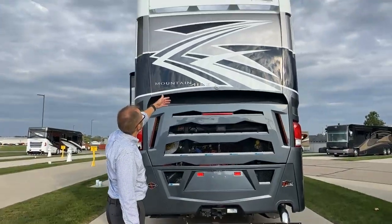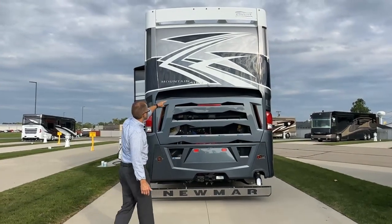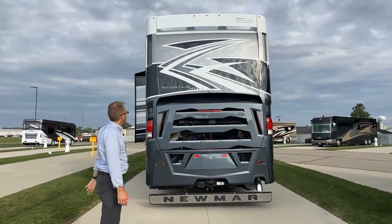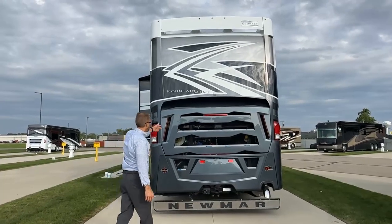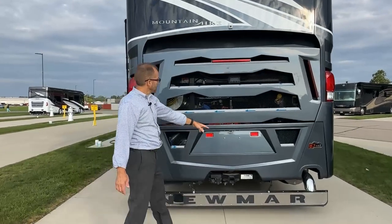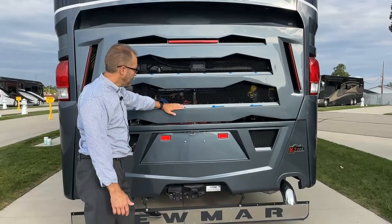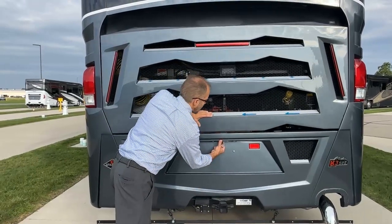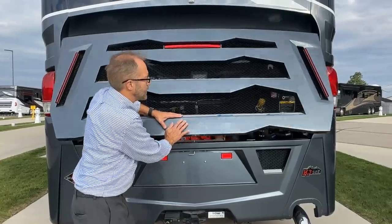At the rear of the coach, you'll notice at the top we have our 360 degree camera. We have our engine compartment here. If you're going to open the engine compartment, just hit this release lever and pull it down — but put your hand here first and then pull down, because this will push out at you and you want to make sure it doesn't hit you. Then go ahead and open it.